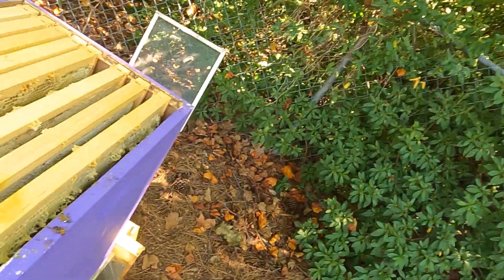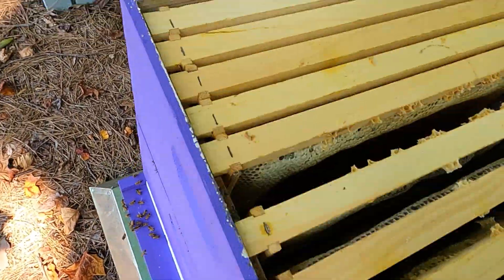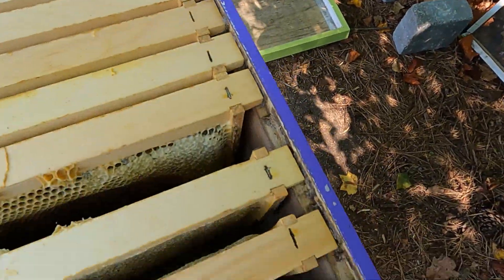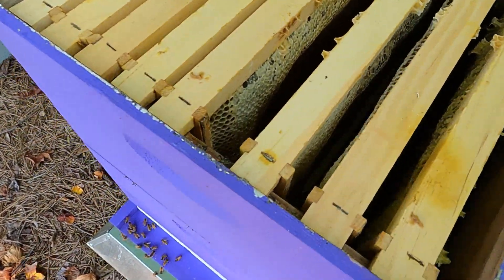This is mid-July and we've got just a couple bees on the front. For a second brood box up top there's nothing in it.